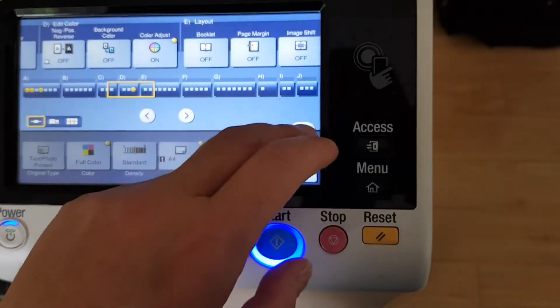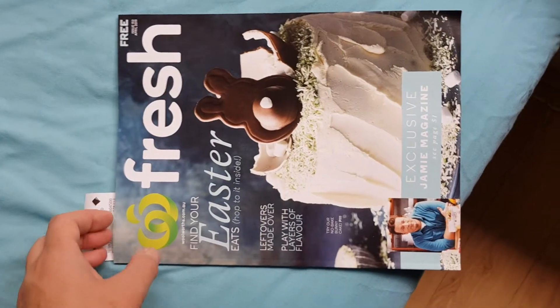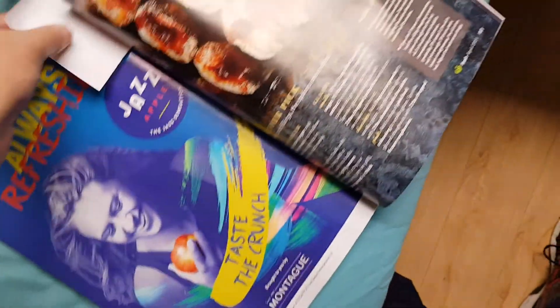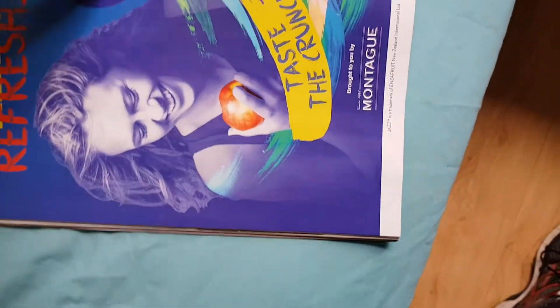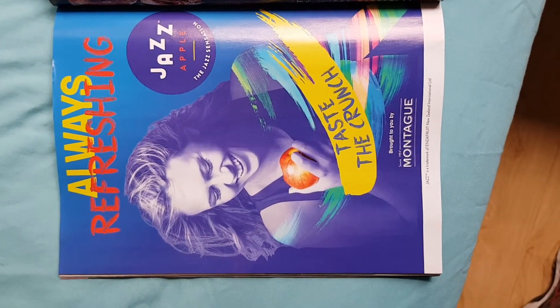I'm wondering what this thing is we're doing — I've forgotten what it is that we had bookmarked. We've got here a Woolworths fresh Easter ad — of course it's Easter at this time of the year — and we're photocopying something different. Something to do with this refreshing taste, the crunch, I think a Jazz apple. So I'm going to make a photocopy of that and make it look interesting.